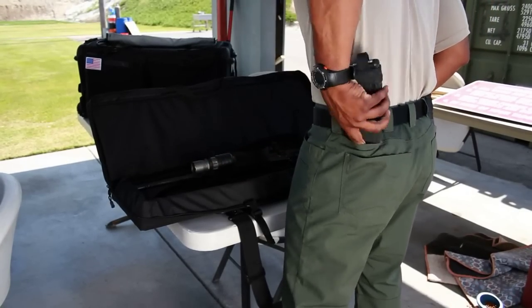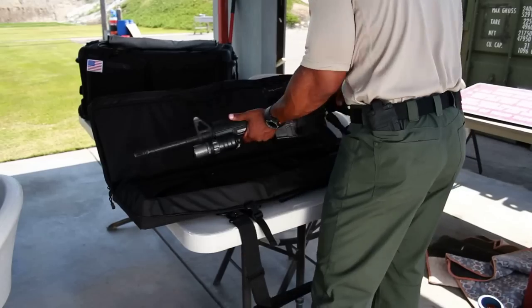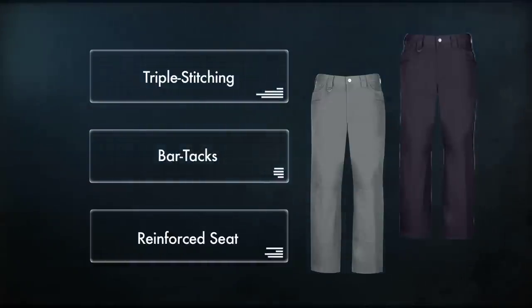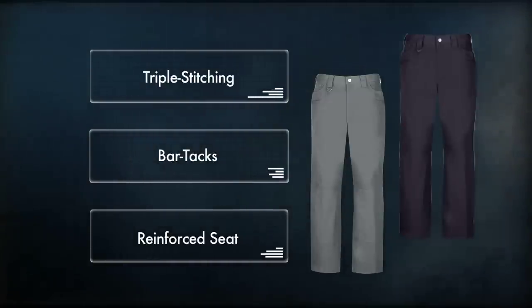The TacLite jean cut pant is lightweight and incorporates an ergonomically shaped waistband to allow for maximum comfort and freedom of movement. Triple stitching, bar tacks, and the reinforced seat of our traditional TacLite pant are also incorporated.